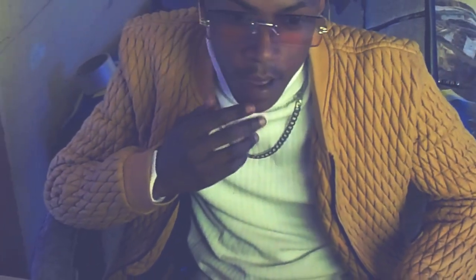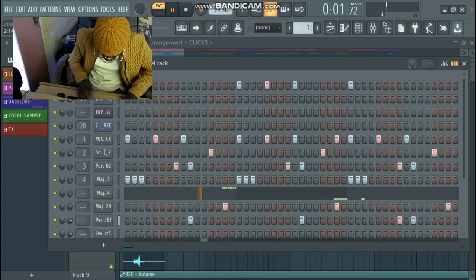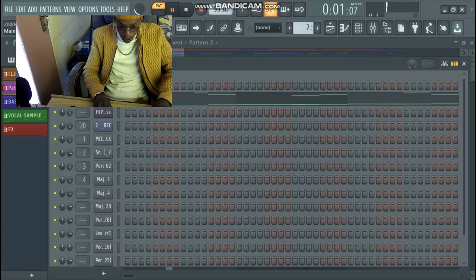I started this beat with the clicks and kick — I clipped and held it. After that I added the melody; I sampled the melody, it's a guitar.